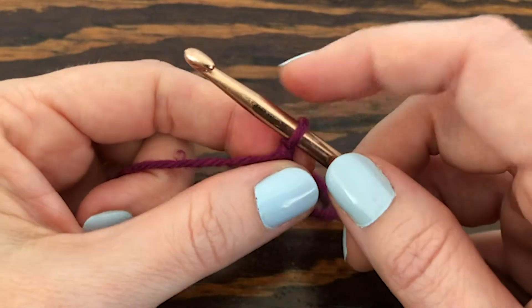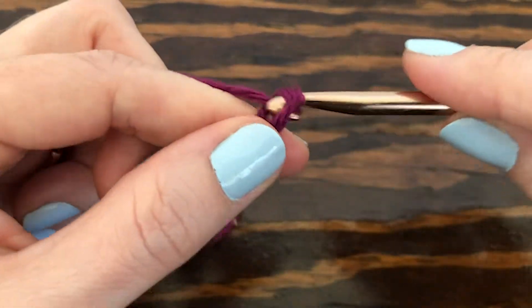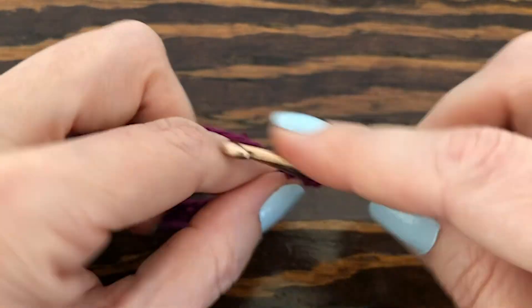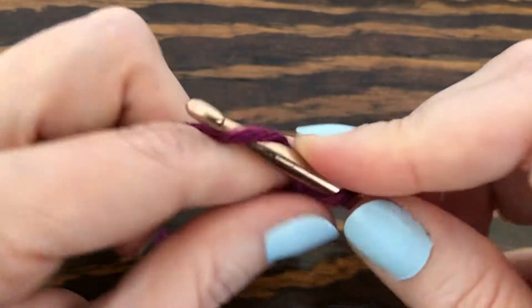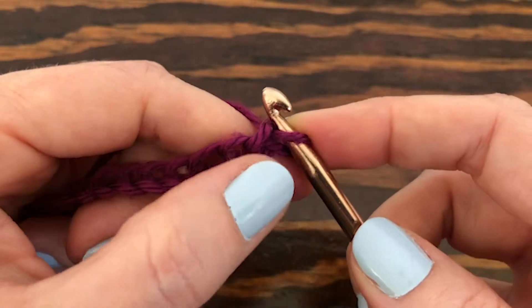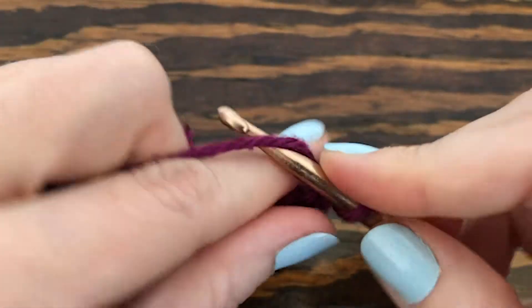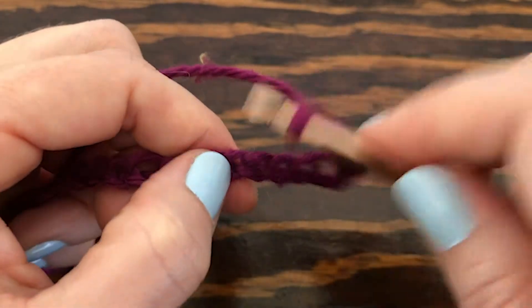To get started we need to make some chains, and we want to make those in multiples of eight plus two. For this tutorial I need to make 18 chains. Now we want to go to the second chain from our hook — remember we never count the one that's on our hook — and we're going to make a single crochet, then chain three, then skip three, and single crochet into the next one.